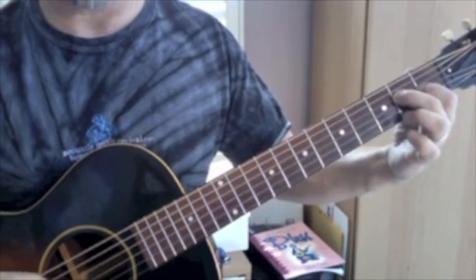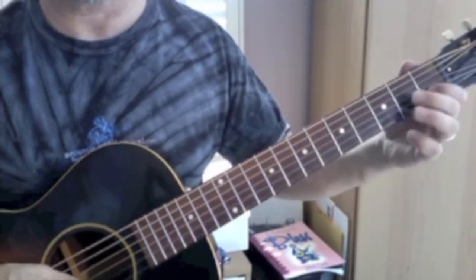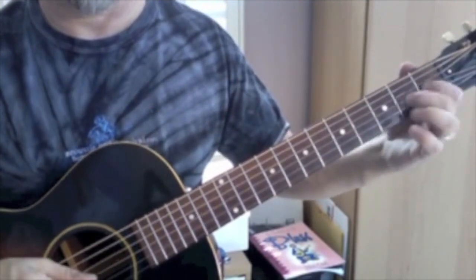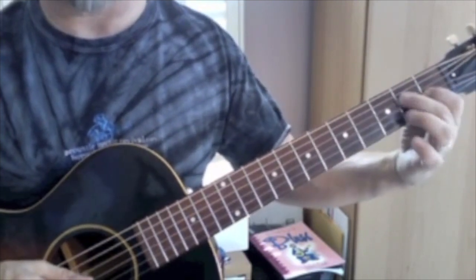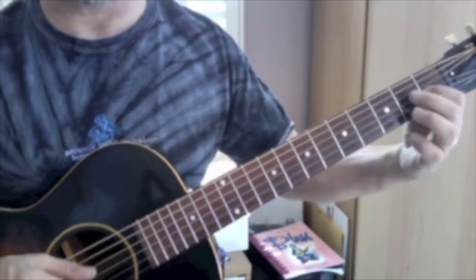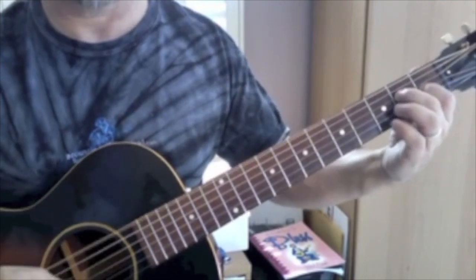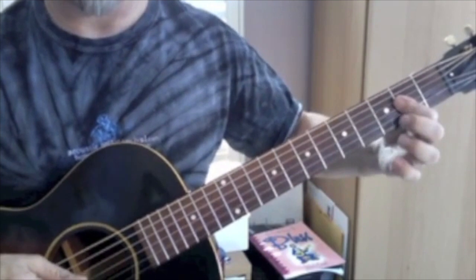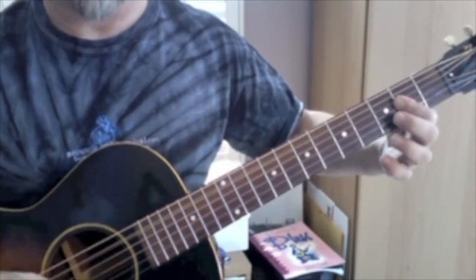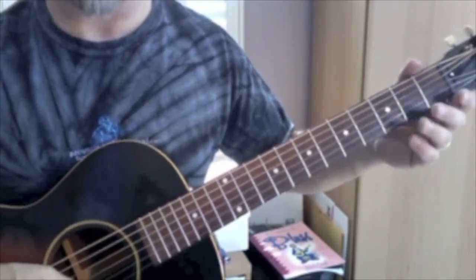Now I'm just going to do a broken up D7 chord, into an E7 chord — my first finger is ready to finger that — and then part to an A chord, getting ready to get into it. So that second measure sounds like this.